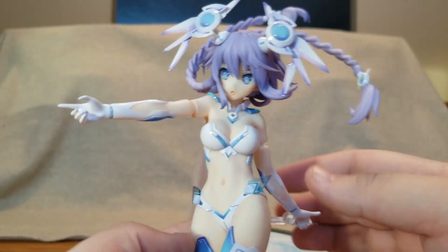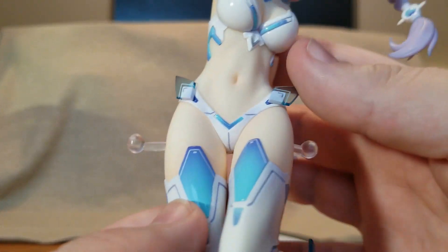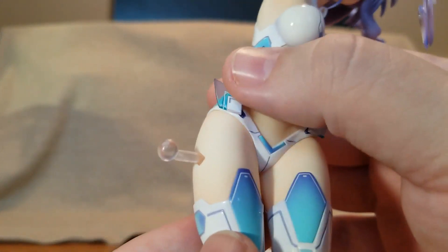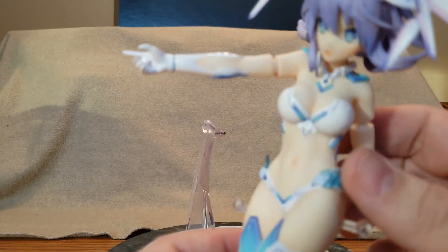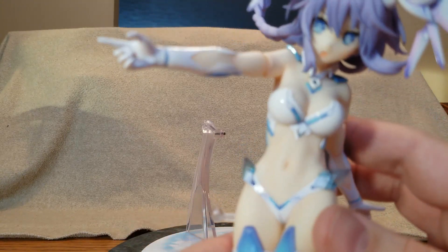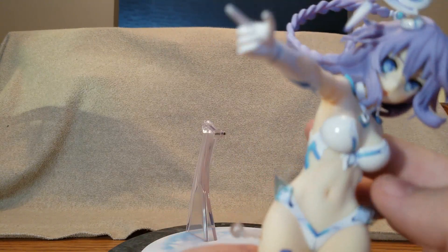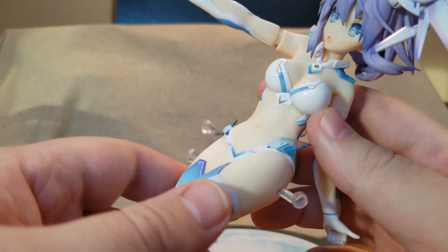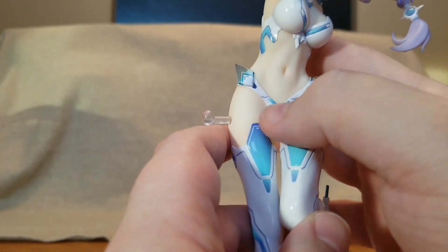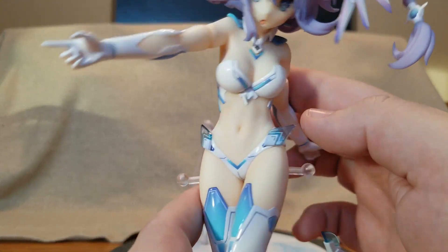She has a very well designed belly region, nicely sculpted — you can see all the muscles. She is a very fit, thin girl: no fat there, but you can see the bulges of her belly and the belly button. She's wearing very small bikini bottoms with more processor unit pieces.